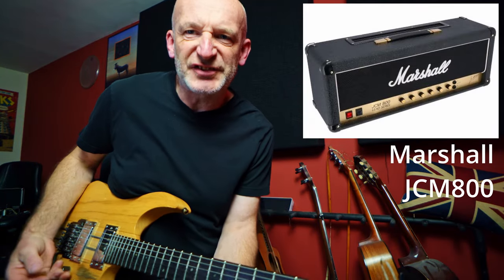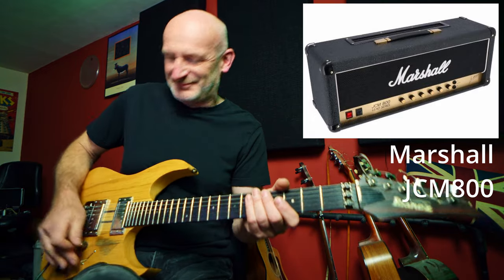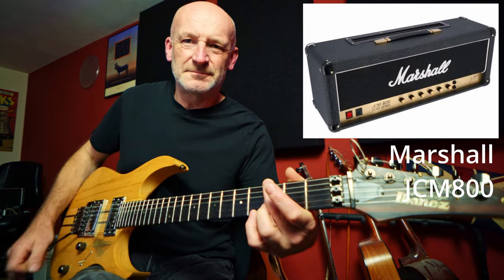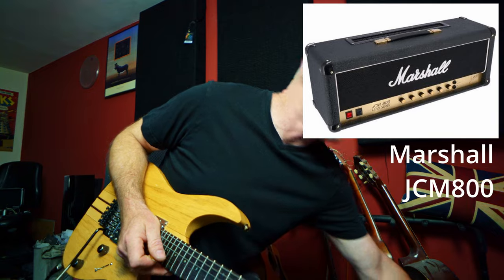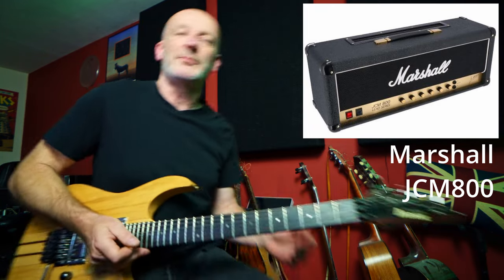Let's try the Marshall JCM 800 — this is actually the amp that I wanted, the one I bought this whole pack just to get. Straight out of the box it had a lot of reverb and compression on it and I didn't like it — I hated it in fact. I've taken the compression and reverb off. If I bring the gain up just a little bit, the bass down a hair, a little bit more mid and a little bit more treble, we get something more interesting.